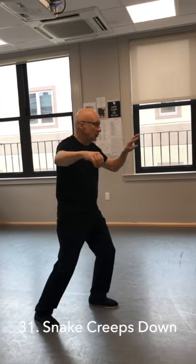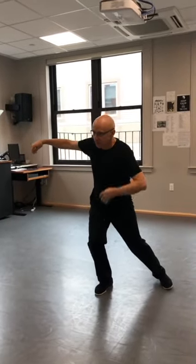Now this is snake creeps down. I'm going to reach out with my left side and open up with my right side. Still holding the bird's beak. I'm going to shift back, pull my left side into my heart, and snake creeps down.